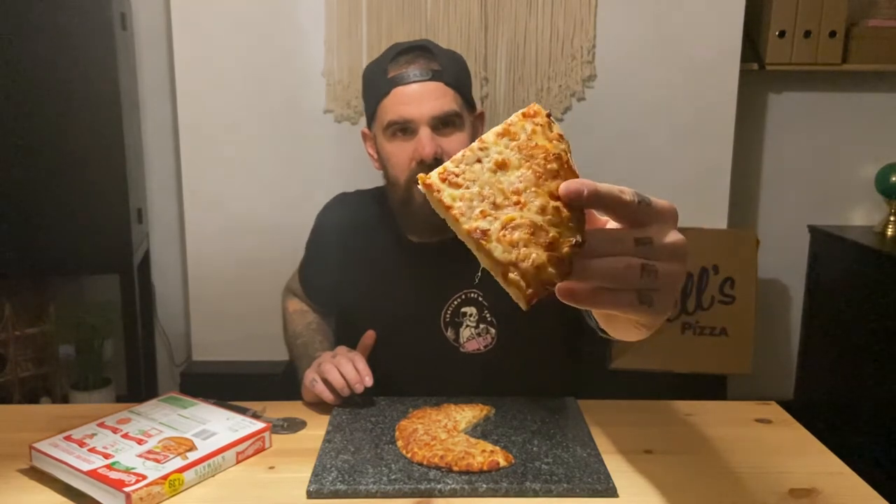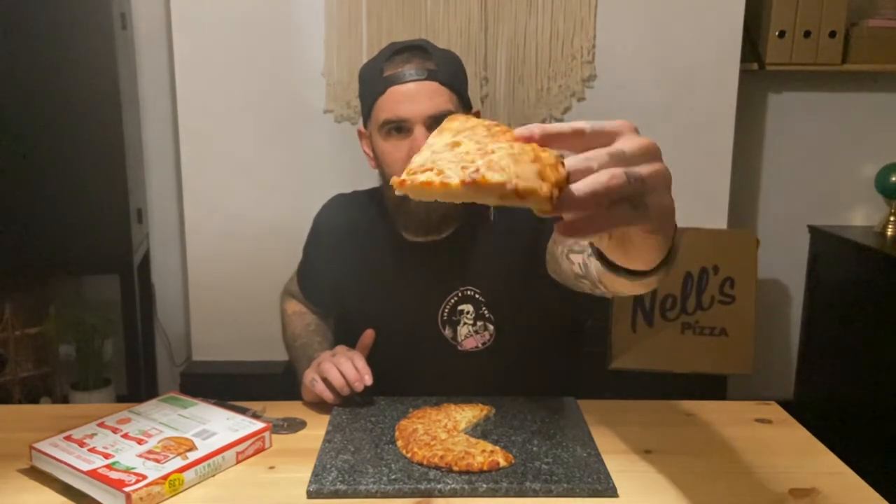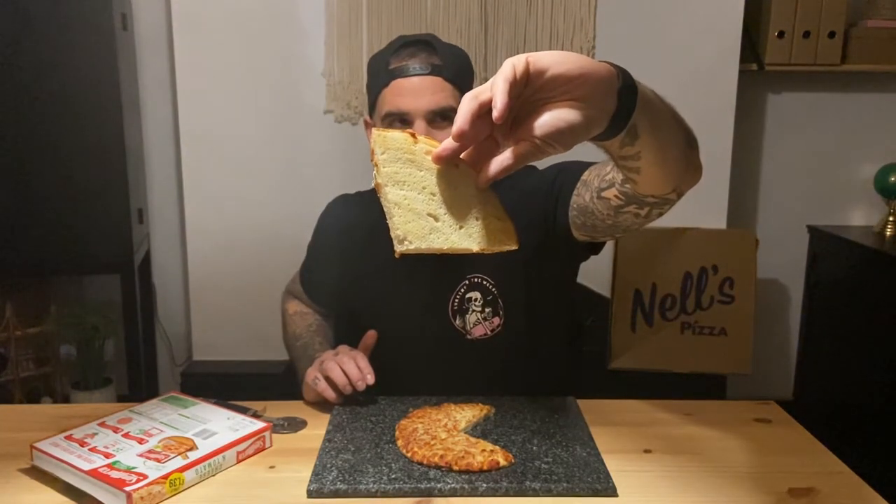Wow, so it looks like it's cheese and tomato on a piece of bread. There's a look at it for you — see that? On the base, it's just white, white as they come.